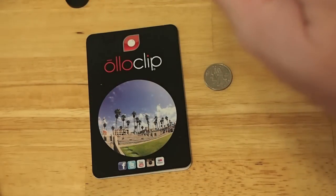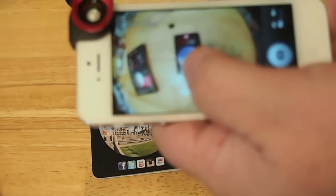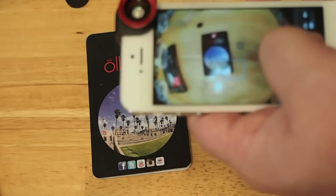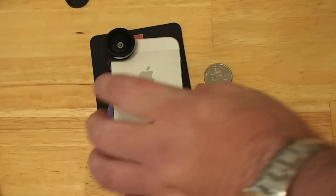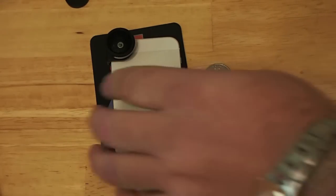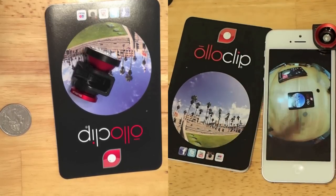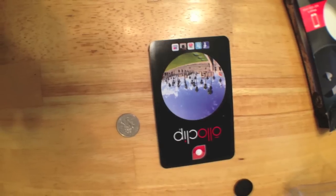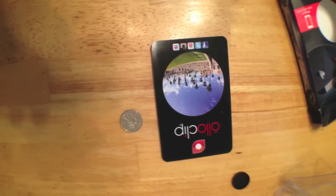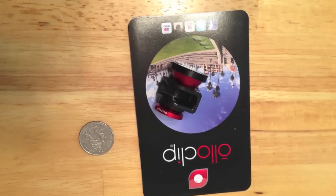Now we're going to look at the fisheye, which is probably my favorite out of all of them. You can see it rounds the corners of the photo — you can see it on the iPhone screen. Overall, this is a very compact accessory. I can highly recommend it — it works without any glitches and will make all your photos better. Here are the shots we took during the video. If you're not a subscriber, please hit that subscribe button and keep coming back.